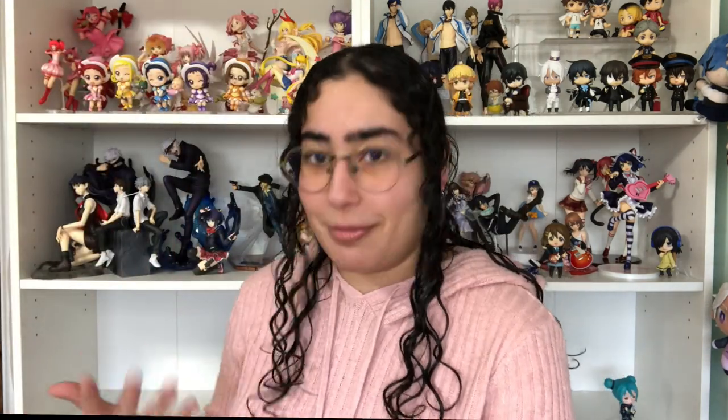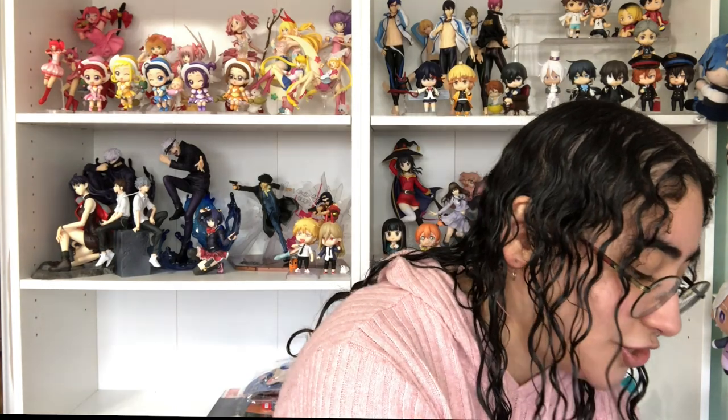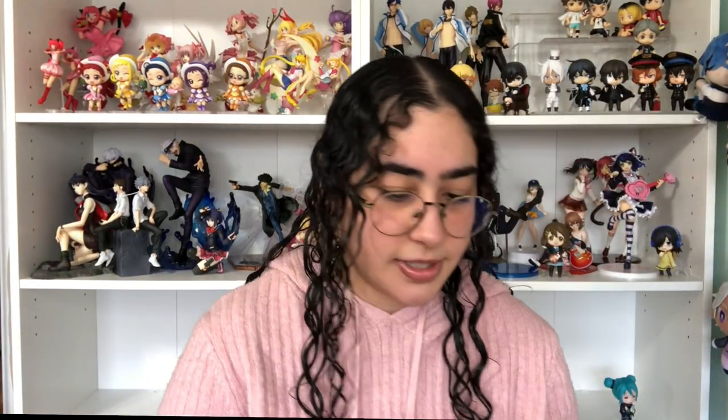I usually do not really like buying holiday-themed figures because it just feels out of place on the shelf when it's not that season or holiday. But I had to make an exception for her — she's just so stunning.